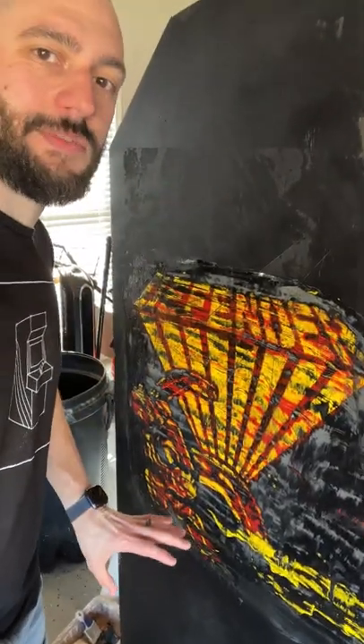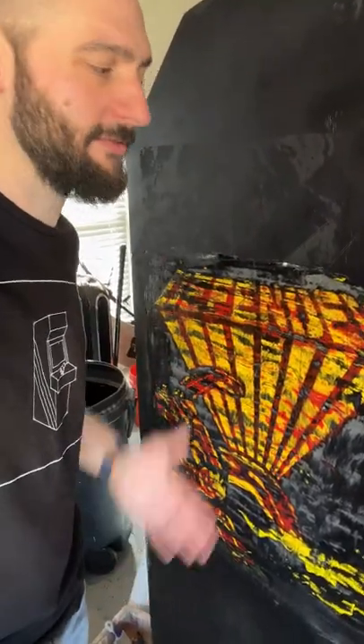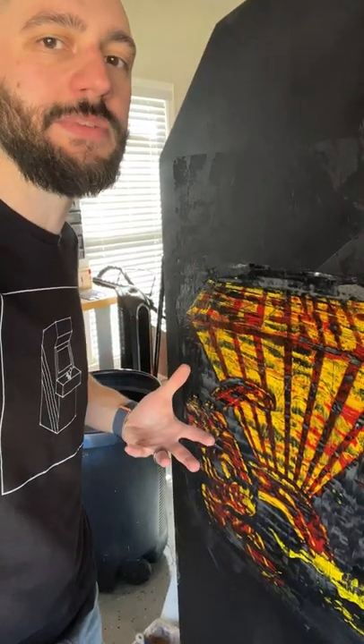Unfortunately, both sides of this machine are very damaged and beat up. So I am going to be stripping all this off and putting a laminate on here, but very cool to see what this machine once was.